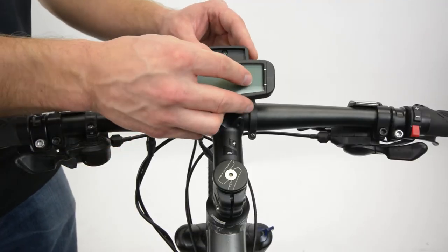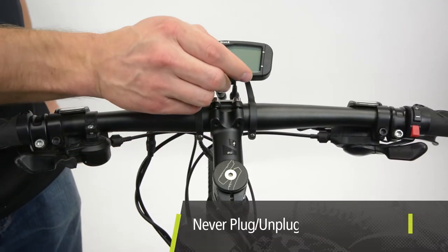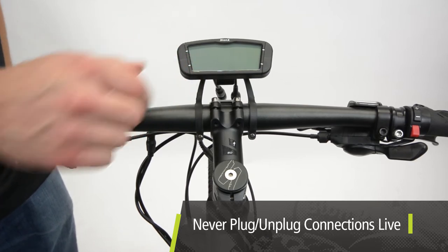Slide the console upwards until a click is heard. Never plug or unplug any part of the system with the system turned on, including the console.